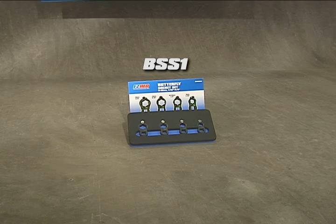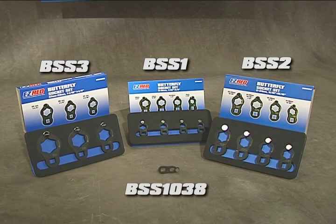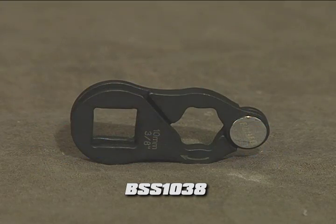Easy Red Butterfly Sockets come in three different size sets plus an individual 10 millimeter 3⁄8ths inch SAE to cover almost any size job.